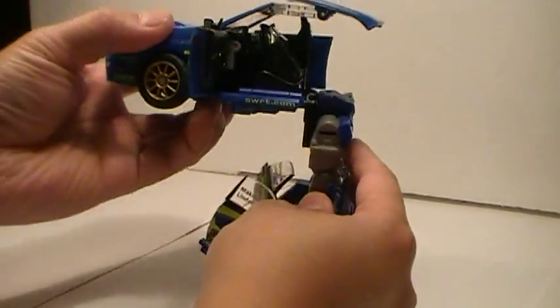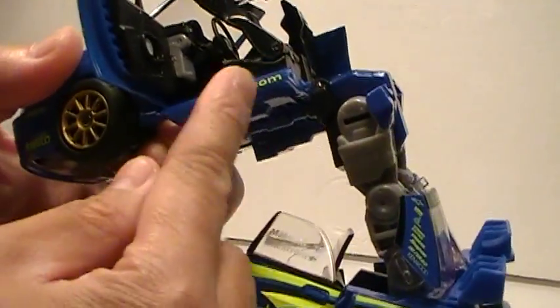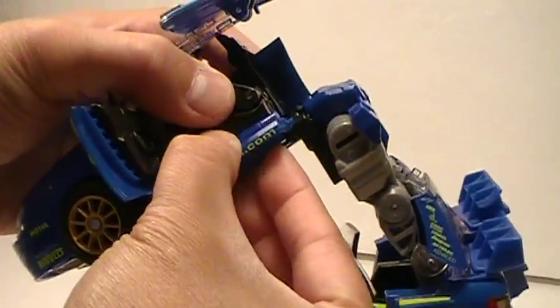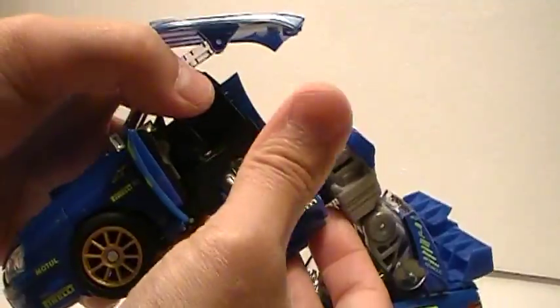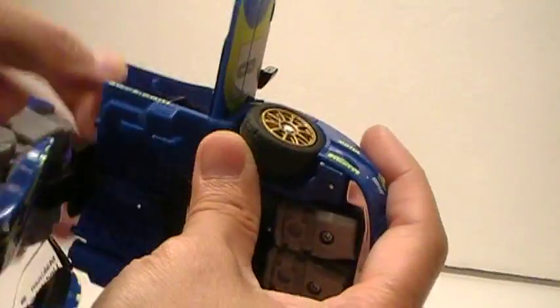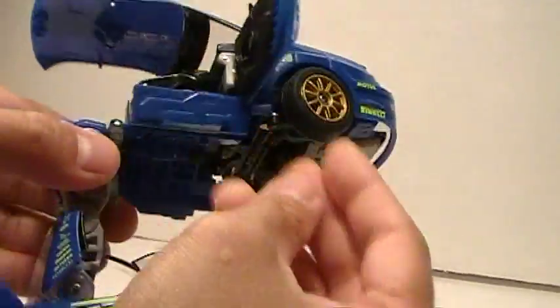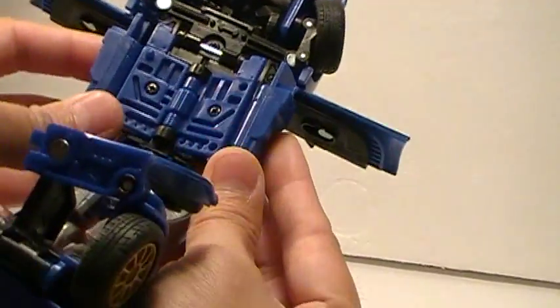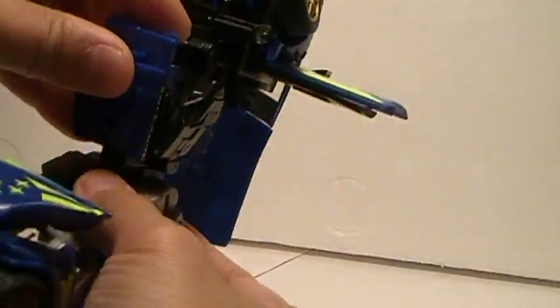For the middle section here, this piece — the side skirt — you actually fold it up like so, fold it down like that, fold it up, fold down the seat. Same thing on the other side: detach it from there, fold it up and fold down the seats. Then at the bottom, you're going to take these two pieces and fold them together until they peg in. There are two holes and two pegs here, so this forms the crotch area, and that tabs in pretty nicely.